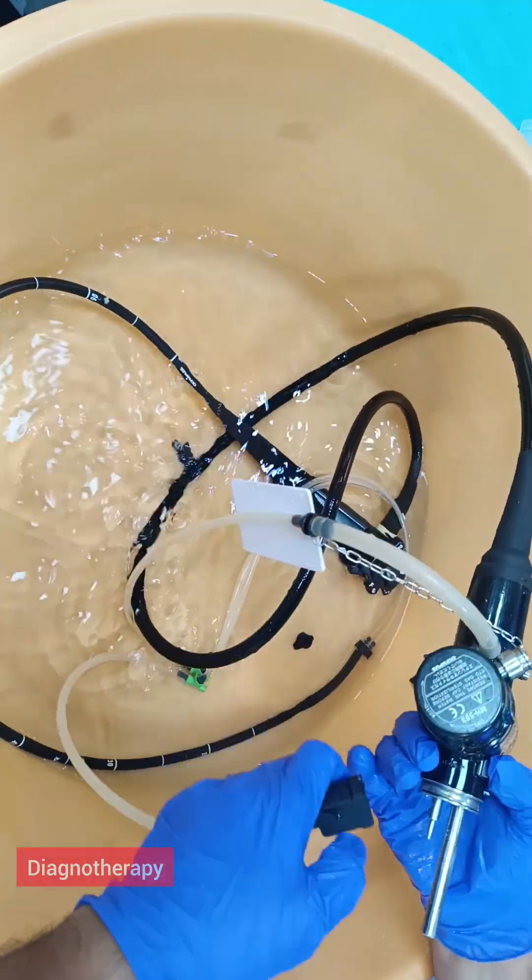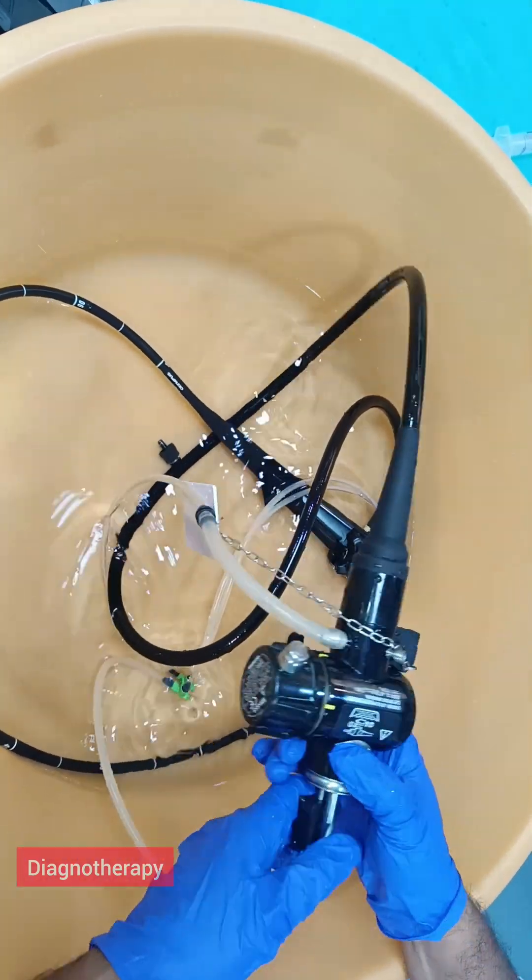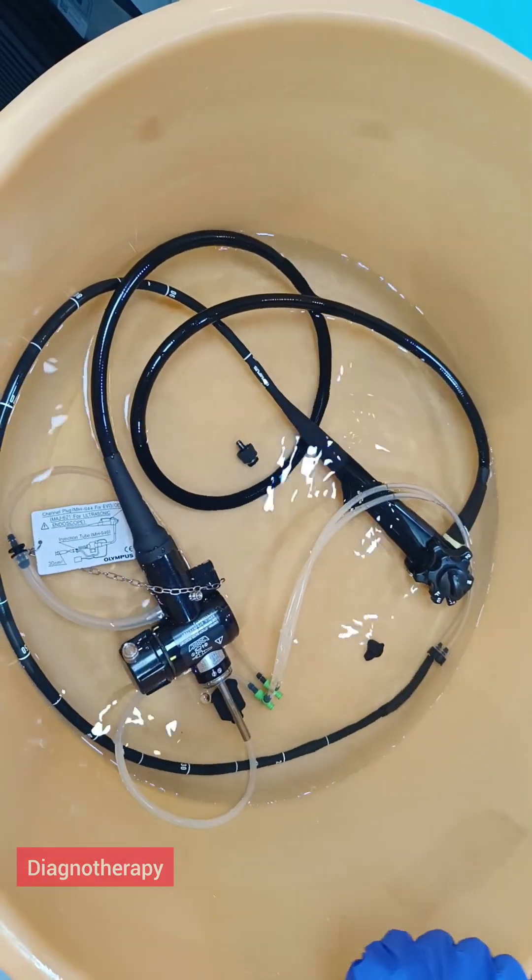Endoscopes manual cleaning through flushing. In this manual cleaning we will be flushing the scope thoroughly.